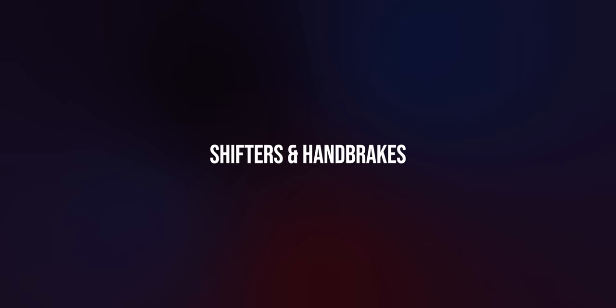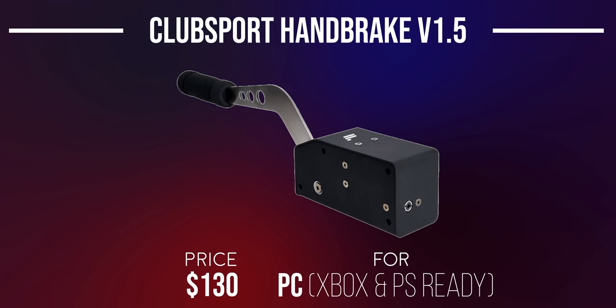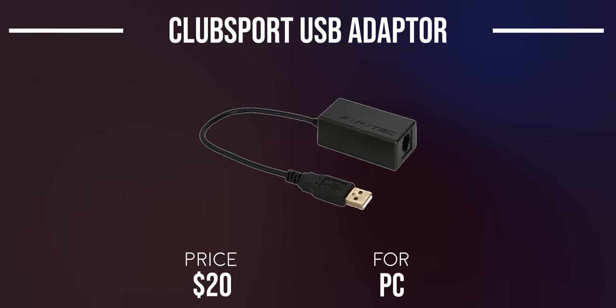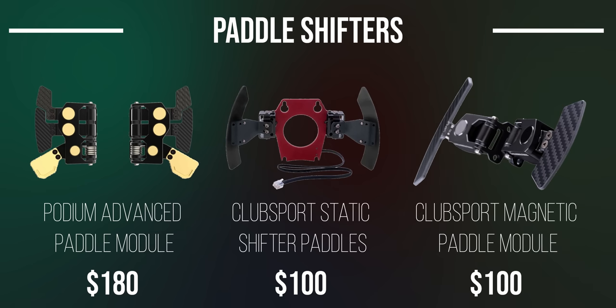The Club Sport Shifter is Fanatec's only H-pattern shifter at $250 — built from full metal construction, goes up to 7th gear, and can be turned into a sequential shifter with a flip of a switch. The Club Sport Handbrake can be mounted in either rally or conventional mode at $130, though it has a reputation for breaking. If you want to use either without a Fanatec wheelbase, you'll need the USB adapter for an additional $20. There are also paddle module add-ons: the Podium Advanced Paddle Module at $180, and the Club Sport Static Shifter Paddles and Magnetic Paddle Module each at $100.